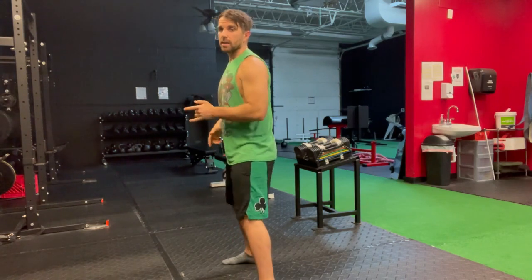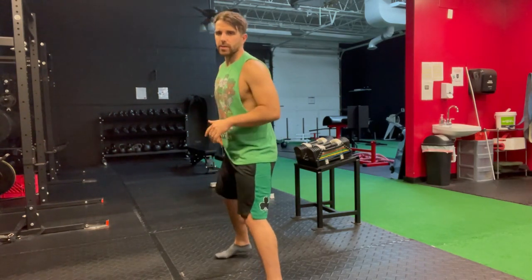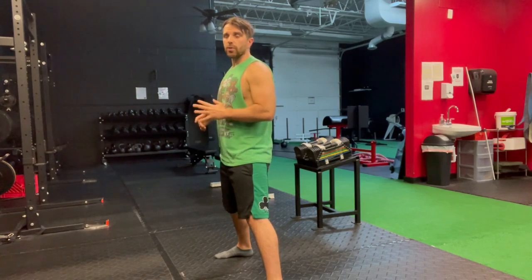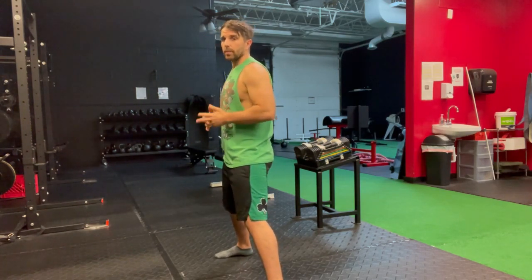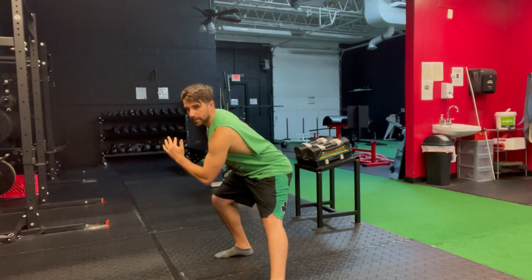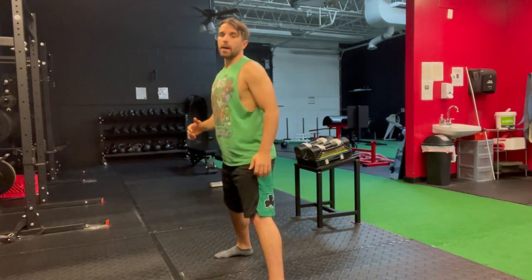Quick side view just so you can see. It's better if I keep staying on this right side for this one, just so you don't think that my back is rounding to get to that position. I'm maintaining my back alignment as I go down and come out of that lateral squat.